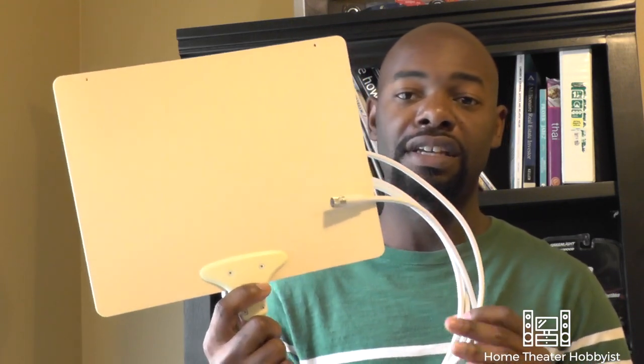Well the first thing most people do is they get something like this. This is an HD antenna so you can get all your local channels — your NBC, your Fox, your ABC, that sort of thing. But most people want more television than that. They want their ESPNs, their CNNs, their MSNBCs, your Fox News — whatever it is that you watch, you want that as well.